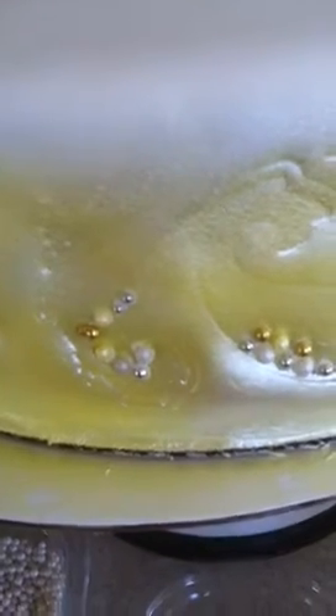Up here you can see that I pressed in with the stamps to see what they were going to do, and I liked it. The whole top is going to be covered, and then everything down to about right here is going to be covered with a ruffle — this is just going to peek out underneath.